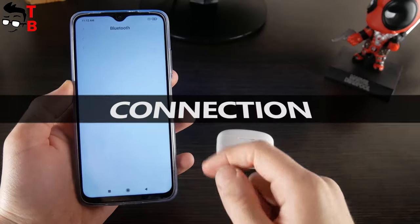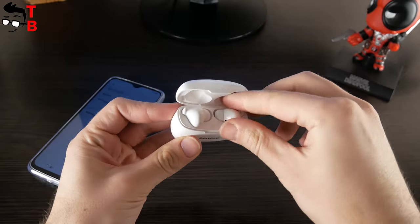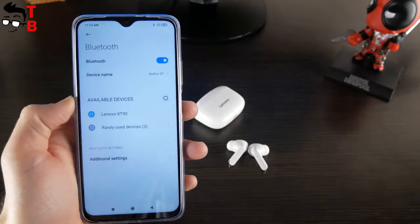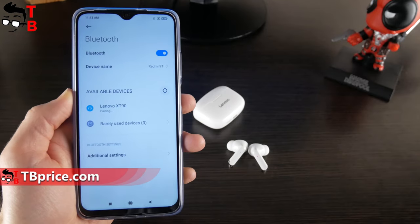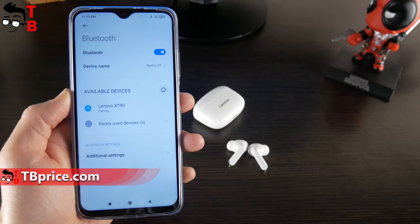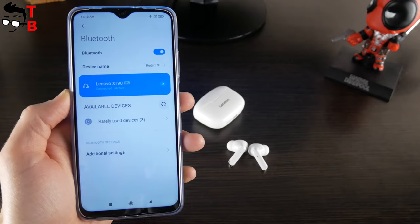The connection process of the new Lenovo earbuds to a smartphone is very simple. You just need to take them out of the charging case, go to the Bluetooth settings on your phone — whether Android or iOS — and choose Lenovo XT90. The new Lenovo earbuds use Bluetooth 5.0 technology, with a maximum transmission distance of 10 meters.